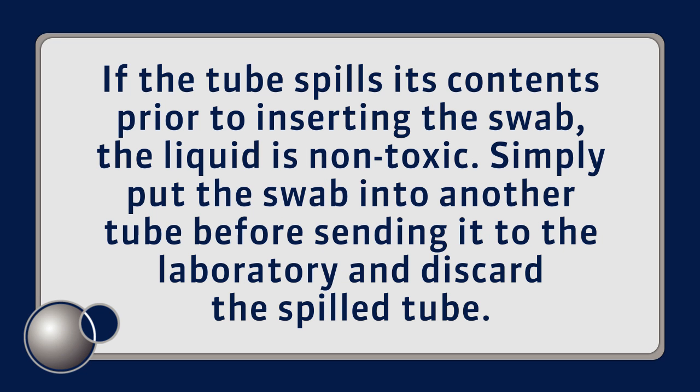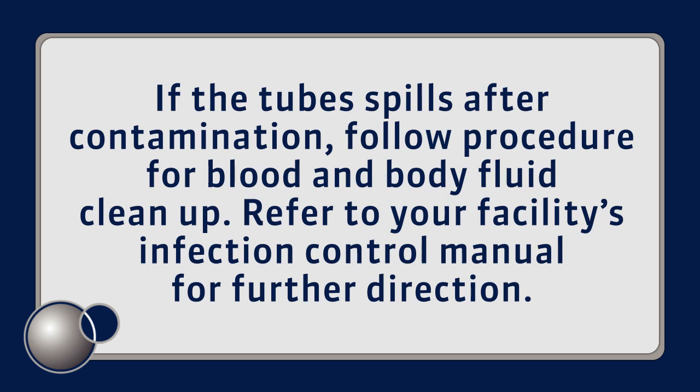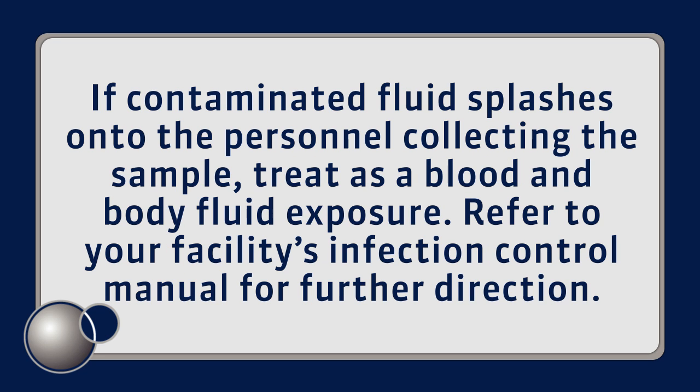If the tube spills its contents prior to inserting the swab, the liquid is non-toxic. Simply put the swab into another tube before sending it to the laboratory and discard the spilled tube. If the tube spills after contamination, follow procedure for blood and body fluid cleanup. Refer to your facility's infection control manual for further direction. If contaminated fluid splashes onto the person collecting the sample, treat as a blood and body fluid exposure and refer to your facility's infection control manual for further direction.